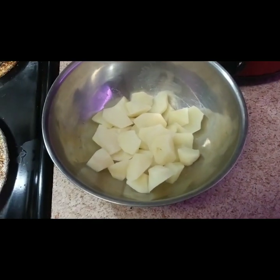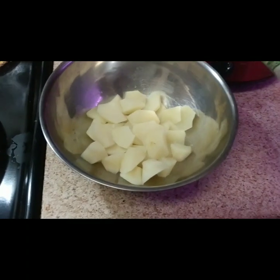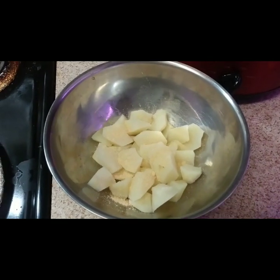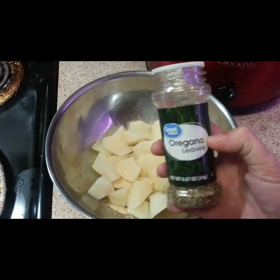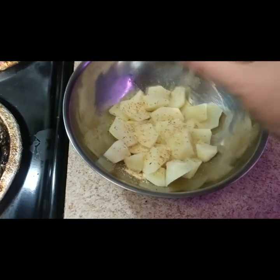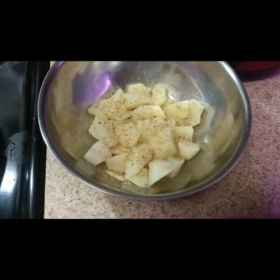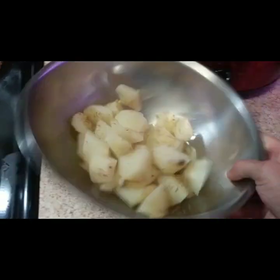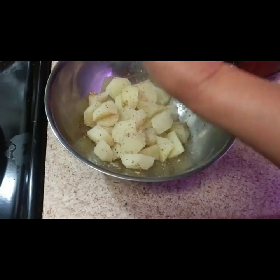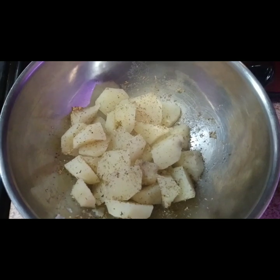Our potatoes are done — I've strained them and washed them. Now we're gonna add a little bit of garlic powder, sprinkle some of that on there, then come with the oregano leaves. Looks real pretty! Wanna mix it around, make sure all of them have some seasoning.